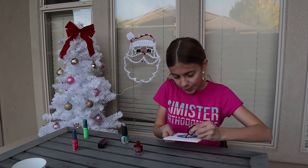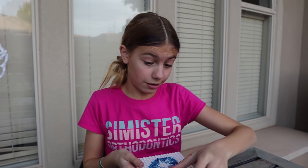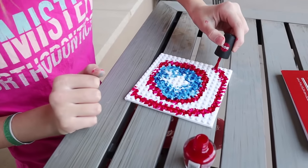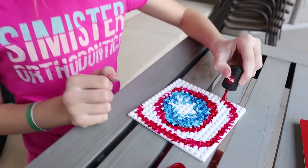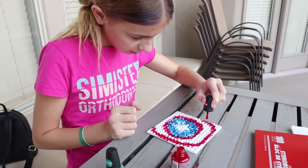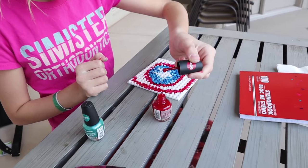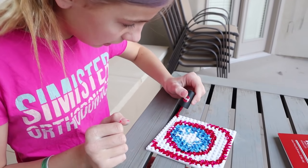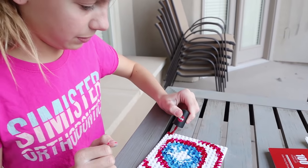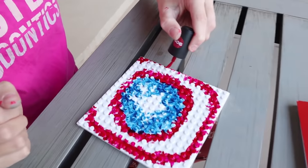So I'm going to put the red outline. I hope it looks good. This one's probably going to be the least good-looking, but it's the thought that counts, right? It doesn't have to be perfect for them to like it. You know what? This actually turned out way better than I thought. I think he's actually going to notice that it's a Captain America shield, not just splattered nail polish all over a Lego plate.